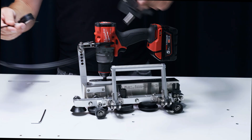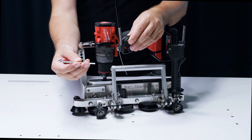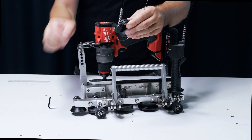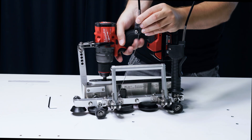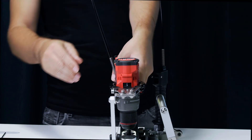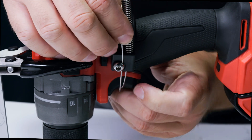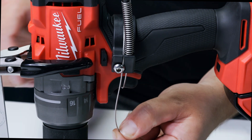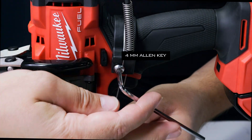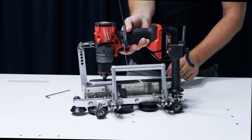The Extension Kit is an accessory used with the DoubleFalz Seamer to make the seaming process easier for flat or slightly inclined roofs. When the DoubleFalz Seamer is assembled, place the plastic bracket on the handle of the cordless drill. Wrap the wire around the handle and tighten it using the 4mm Allen key. Check if it's working properly. The DoubleFalz Seamer with the Extension Kit is now ready to be used.